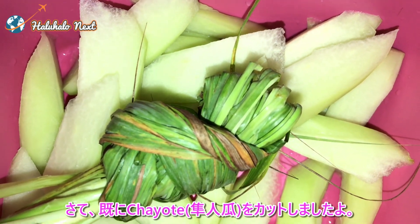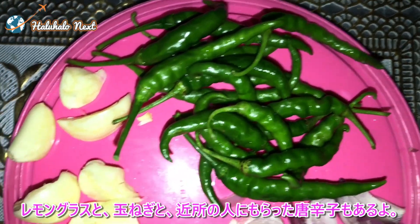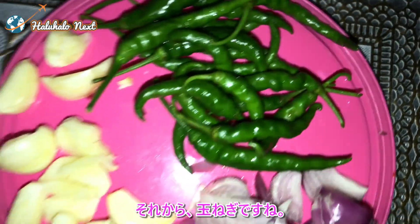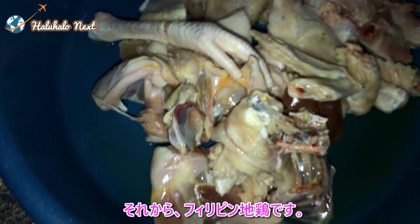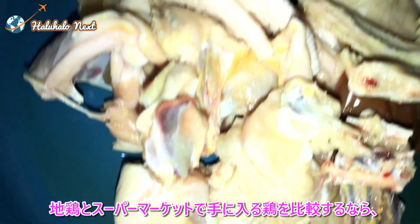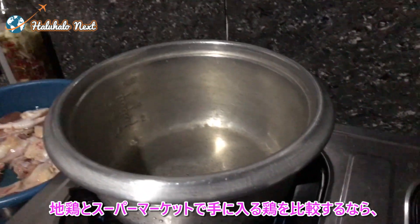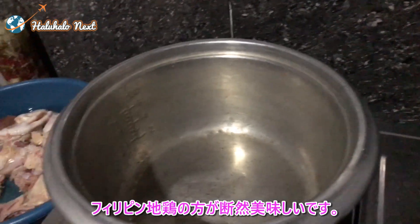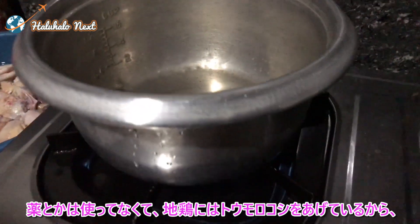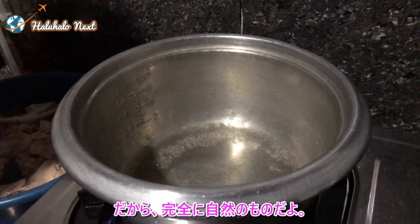Now we already have the sliced chayote. We also have lemongrass, onion, sili greens — I just asked that from our neighbor — and of course the native chicken. If we compare the native chicken meat to dressed chicken bought from the supermarket, native chicken is more delicious. There is no medicine involved because the food we feed the native chicken is made from corn, so it's all natural.